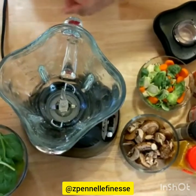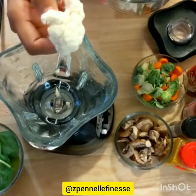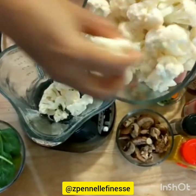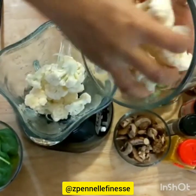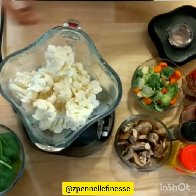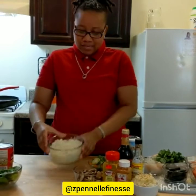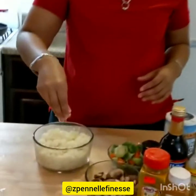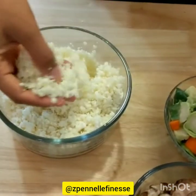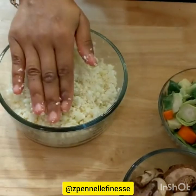So without further ado, let me show you how to prepare this cauliflower rice. We got the cauliflower — make sure you detach the florets so it becomes easier and more palatable. We're gonna throw these in our blender. You do not add water to your blender; we're not trying to make a puree or juice, we're just trying to blend it to get a dry texture for our rice. Here we have it — a beautiful blended cauliflower rice. Look at the texture — this is the perfect element you're looking for.